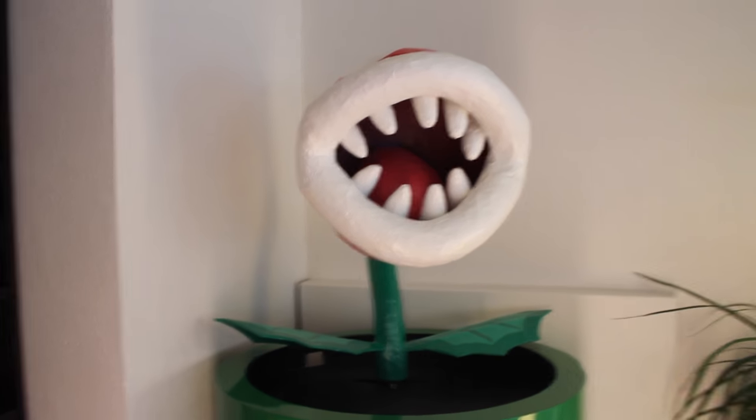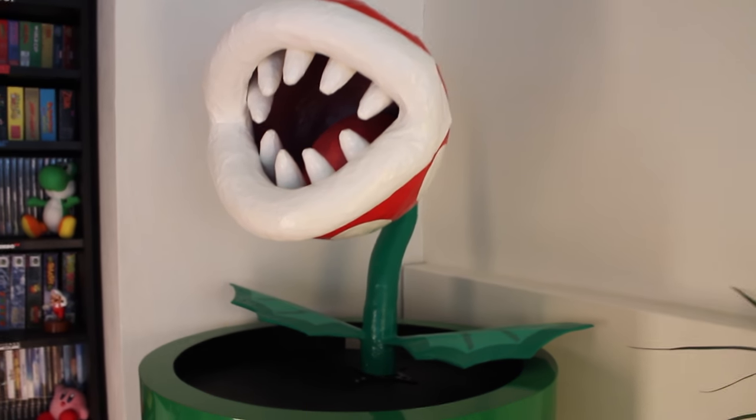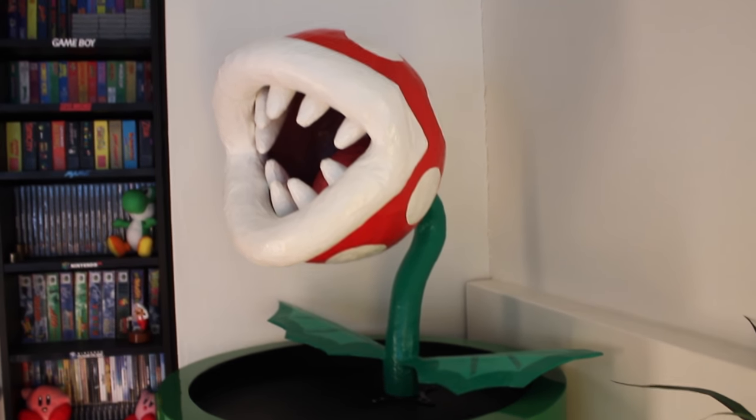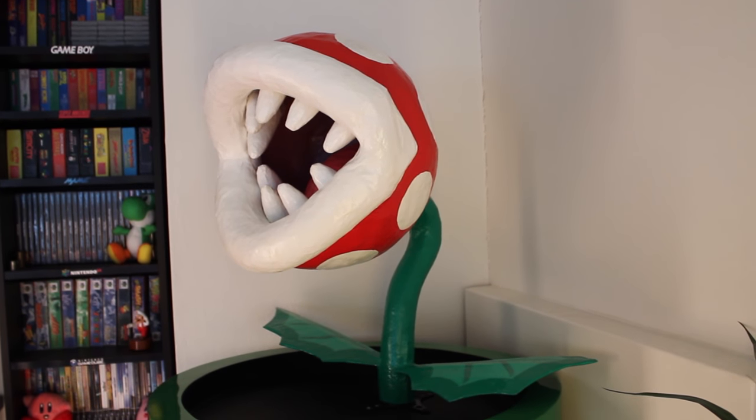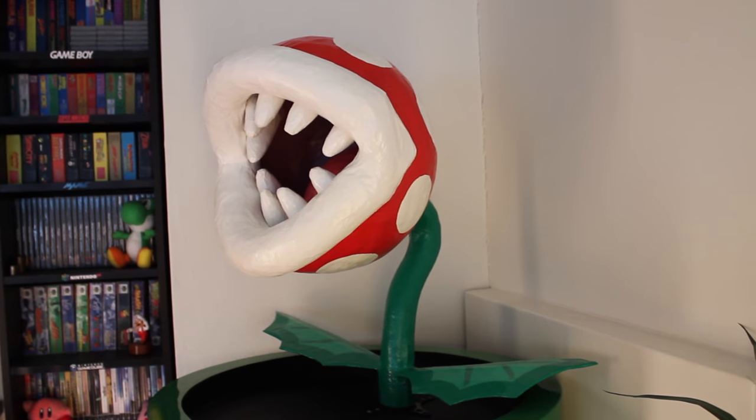It's built almost completely out of paper mache. The plant is about 65 centimeters tall and 75 centimeters wide from leaf tip to leaf tip. The green pipe the plant is mounted on top of adds another 1 meter and 10 centimeters to its height.